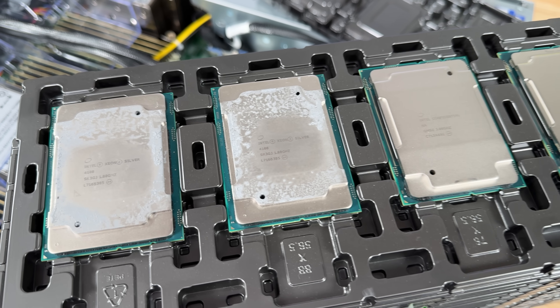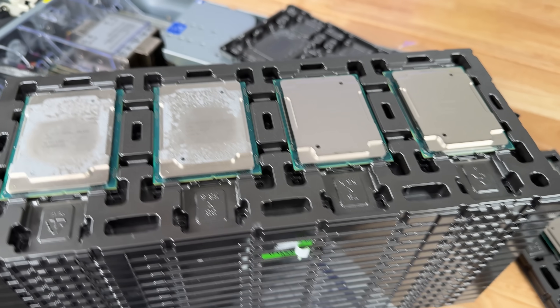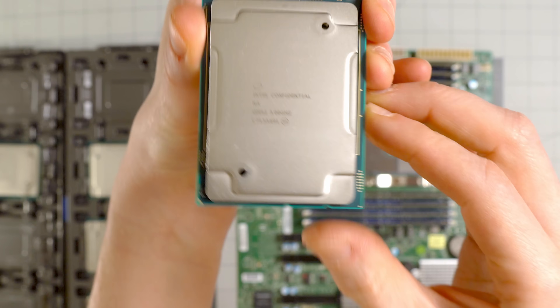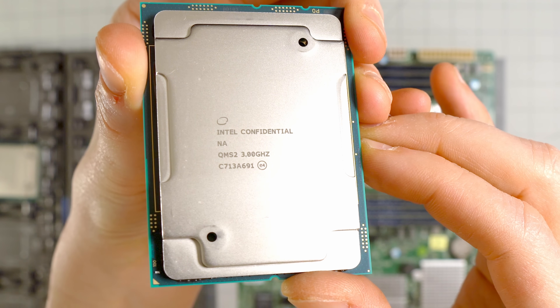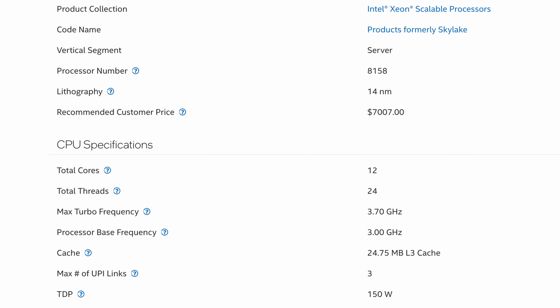He was flipping through trays and instead of picking one, he just gave me the whole thing. Two were labeled Intel Confidential, so I had no idea what they were until I installed one — it turned out to be a Xeon Platinum 8158. I didn't even know Platinums existed; I thought there was just Gold and something else.